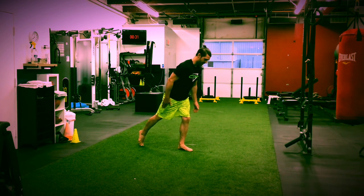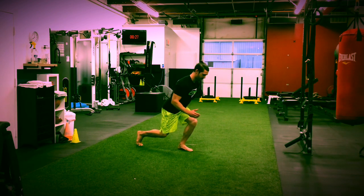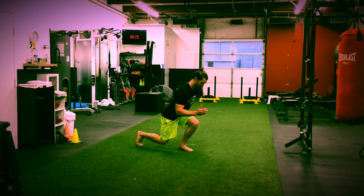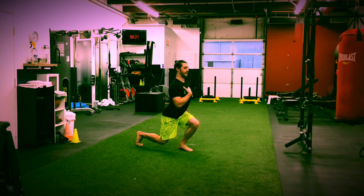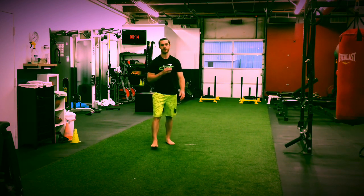Slide that right foot back on the toe. Slowly drop down — 10 seconds. Hold. We don't want to be leaned up like this — slightly lean forward. Then drive it up. There's your lunge.